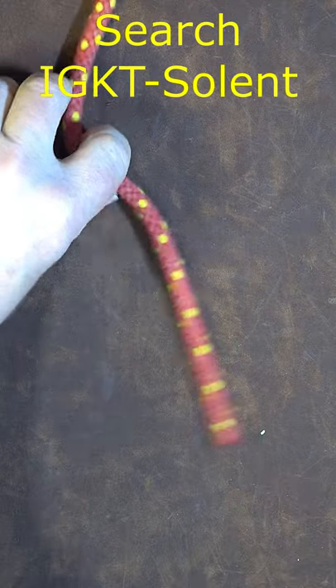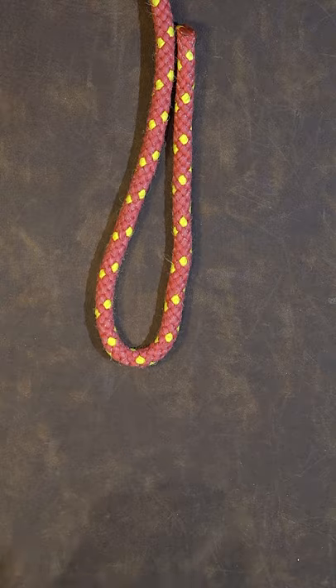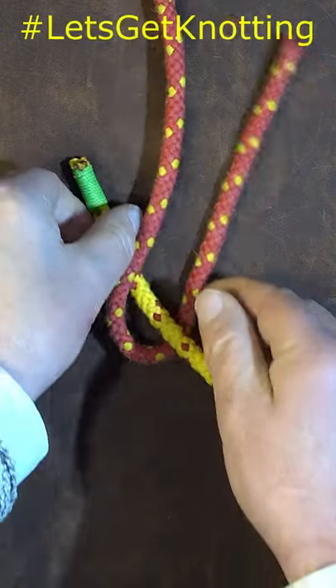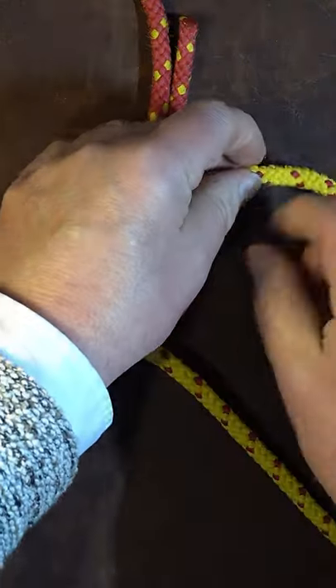First thing is I get hold of my red rope and I put a bite in my rope. I then take my yellow rope and I pass the working end down through the bite and to the left hand side, bring it over the top of everything.